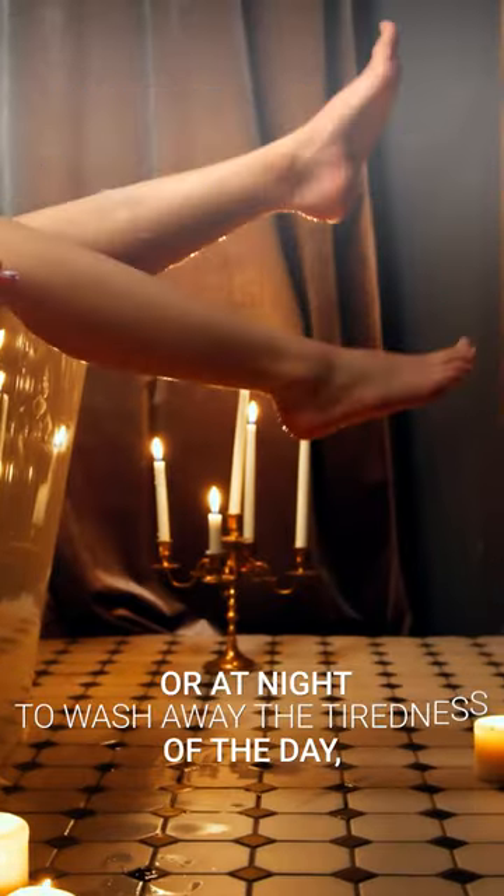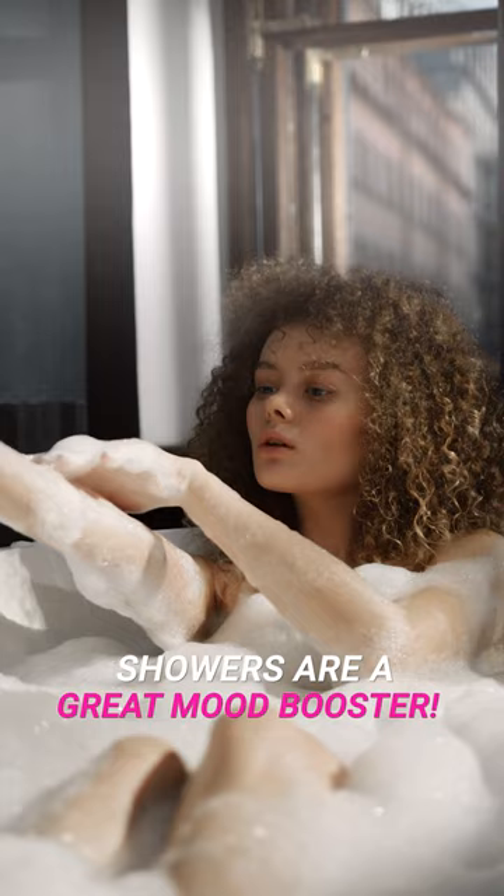Whether you take one in the morning to start your day right or at night to wash away the tiredness of the day, showers are a great mood booster.